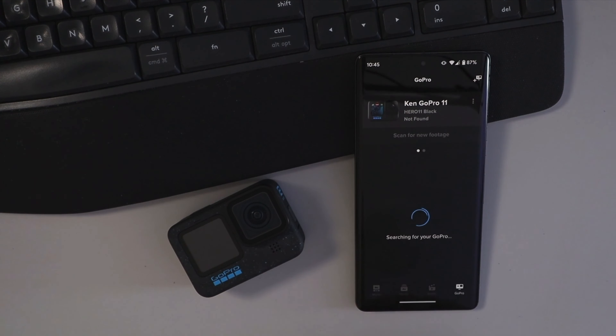And you should see the pair device option right there. You can go ahead and tap pair device and it's gonna start allowing the phone to find the GoPro. So let's go ahead and hit connect here. It's gonna start searching for the camera — we'll leave that for a couple of seconds.